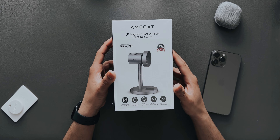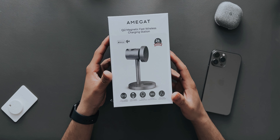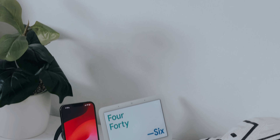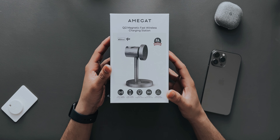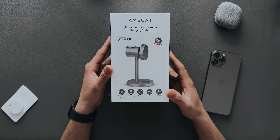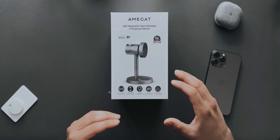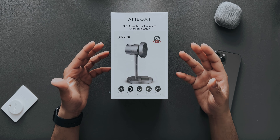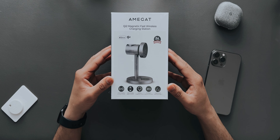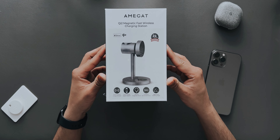In the studio we have a three-in-one magnetic wireless charger from a company called Amgat. The reason I'm reviewing this product is because I really love the aesthetics of it, and the specs they're providing in this price range are pretty amazing. It's a fast wireless charger that also supports fast wireless charging for the Apple Watch, has a strong magnetic force, charges three devices at once, and you can also adjust the angles of the phone charger.